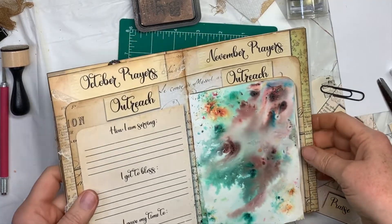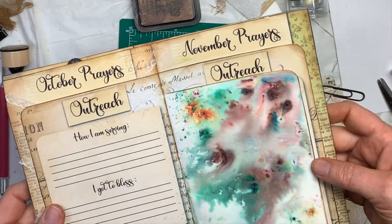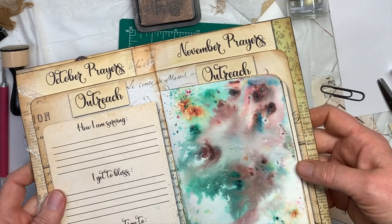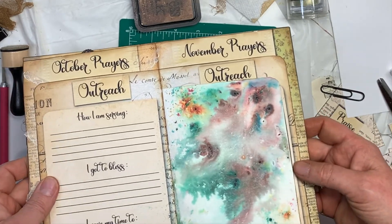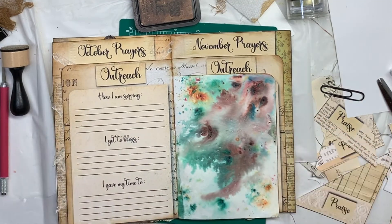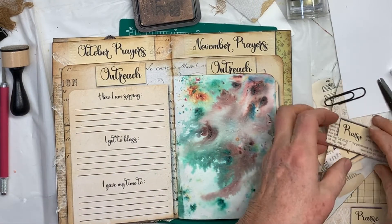I went and dried it, and that mica spray just really added a cool effect — it's got a bit of shimmer, almost a pearlized effect on it. I don't know if you can see it or not, but I like it a lot. It's a little intense for the rest of this journal, but that's okay.